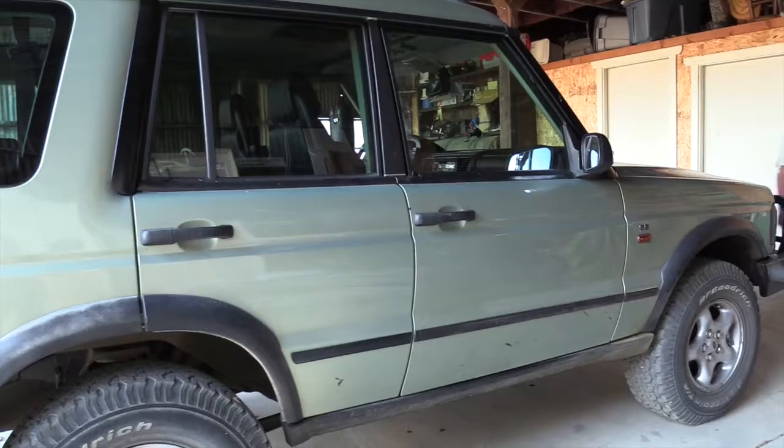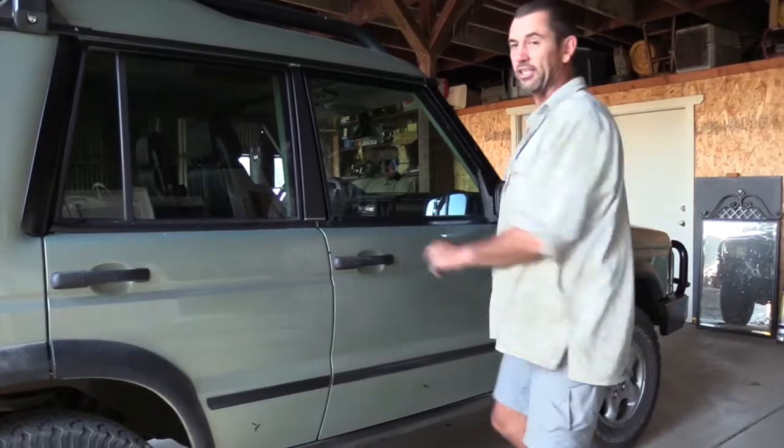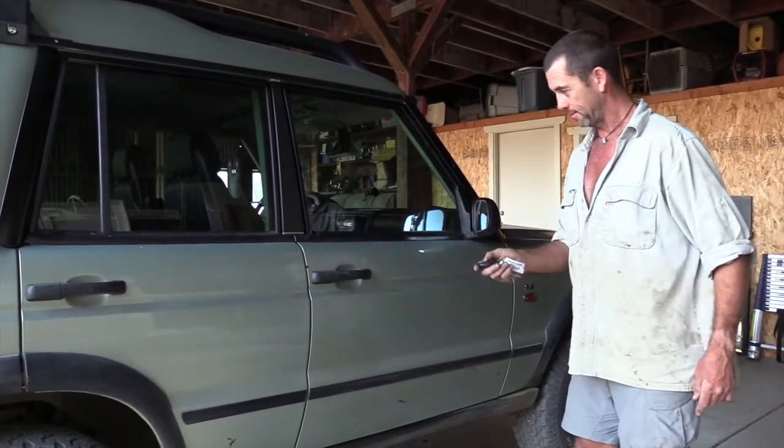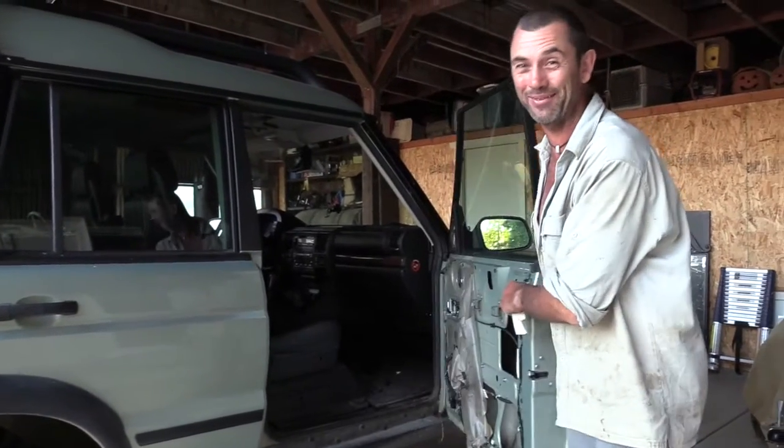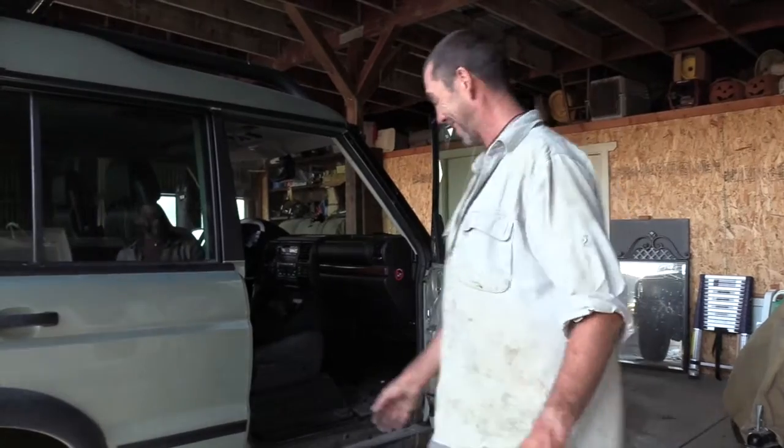Before we attach that locking sleeve and put the panel back on, we've got to test the door. I'll give the fob a try — oh, smooth as a baby's bottom! If by chance the door was unlocked and you still couldn't open it, that's why we haven't put the locking sleeve on yet — you can adjust it and try again. To get your door open, reach through from inside and push down on the bottom of that linkage. That'll open your door — and Bob's your uncle. Let's put it all back together.